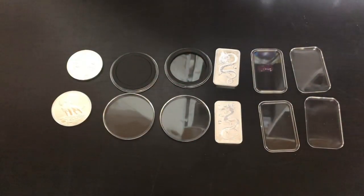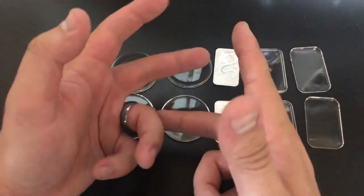What's up YouTube, Silver Dragons here. In this video I'm talking about how to encapsulate your silver coins and silver bars, and I'm also going to teach you a couple tricks along the way. Let's do it!